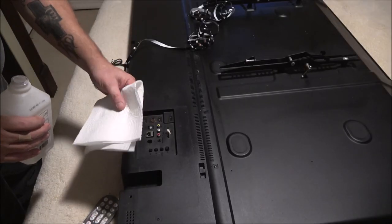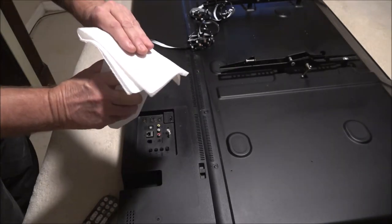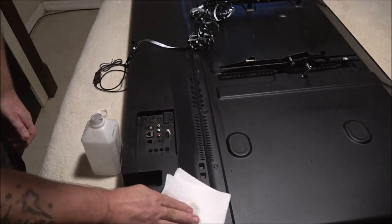To get started, you're going to want to prep your surface. All I'm using is a little isopropyl alcohol and some kitchen towel to clean the surface where your lights are going to go.